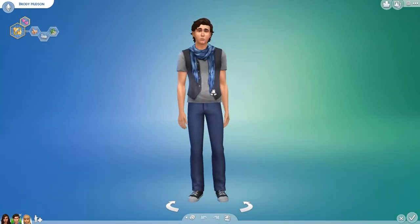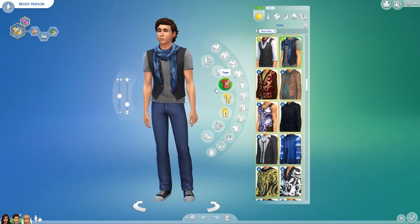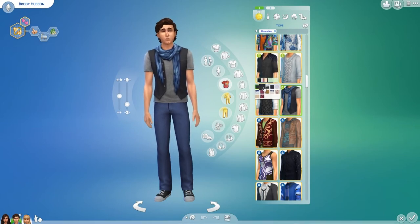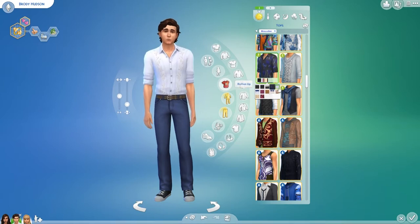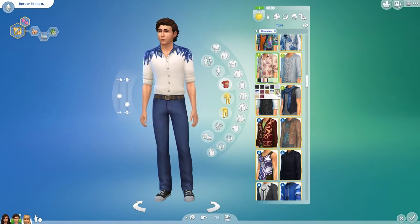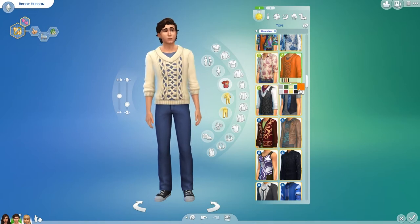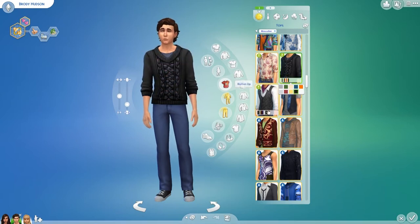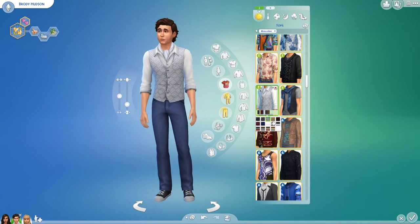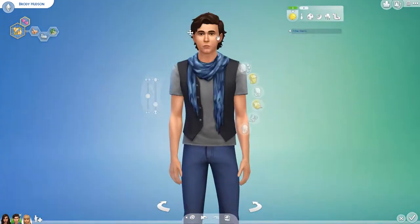Moving on to the male sims — I'm not as keen on the male sim outfits because I don't tend to dress my sims in very extravagant clothing. But if you're doing a machinima or playing with really rich sims, I think this would be great. There's a very flamboyant shirt, a jumper with some nice colorways, and this waistcoat with a patterned shirt and scarf which I think could work on a lot of sims. There are also some patterned trousers.